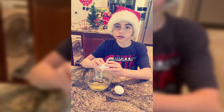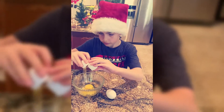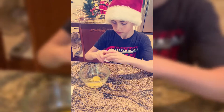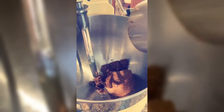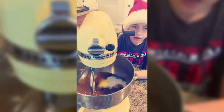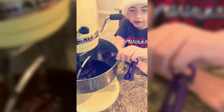Now we have two egg yolks, and now we're going to do two whole eggs. We're pouring in the room temperature brown butter and now we're going to mix it until light and fluffy. Don't forget your vanilla.